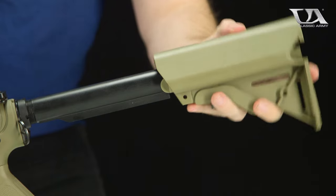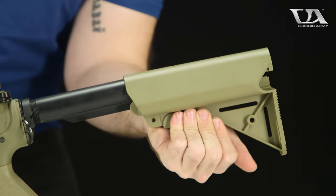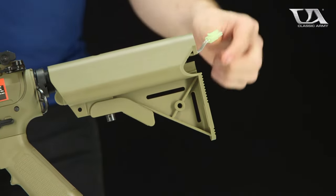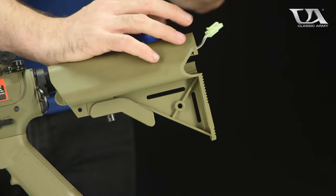Put the stock back on the same way it came off — pull that lever down. Once the stock is back on, slide it all the way down and now you've got this nice neat little protrusion with your Tamiya plug.